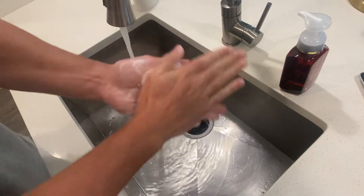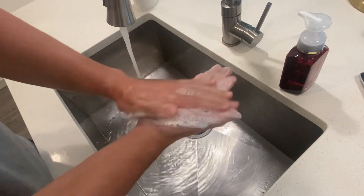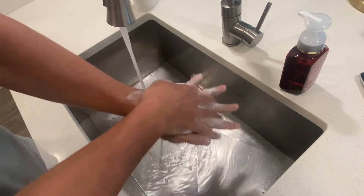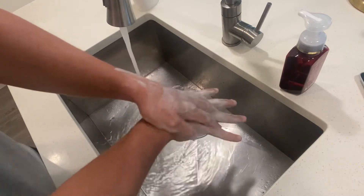We're gonna rub our hand over our palms, switch direction there. We're gonna go right hand over the left, interlocking our fingers, making sure we're getting the back of the palms. We're gonna switch over and get the other hand.